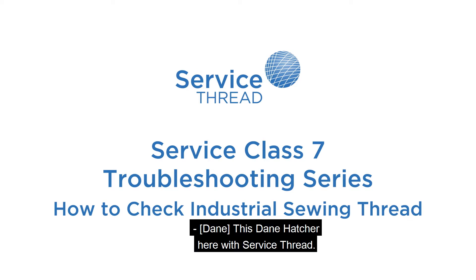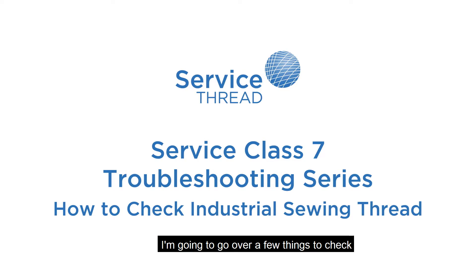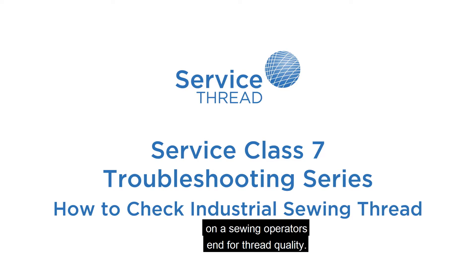This is Dane Hatcher here with Service Thread. I'm going to go over a few things to check on a sewing operator's end for thread quality.